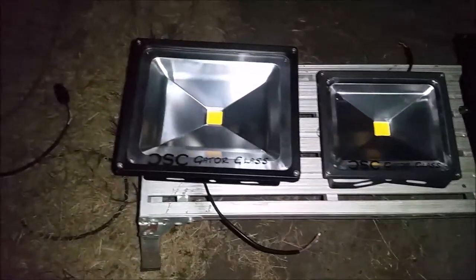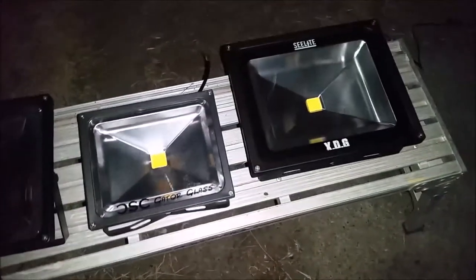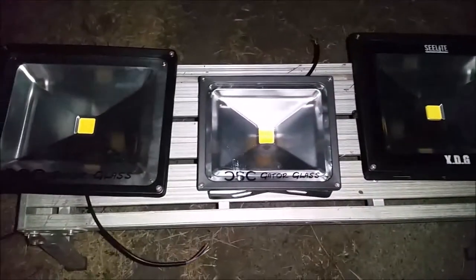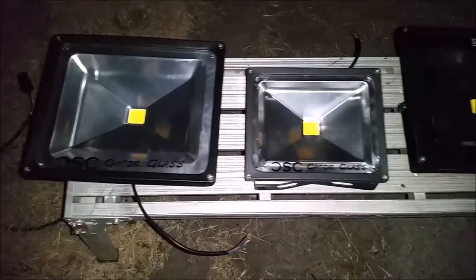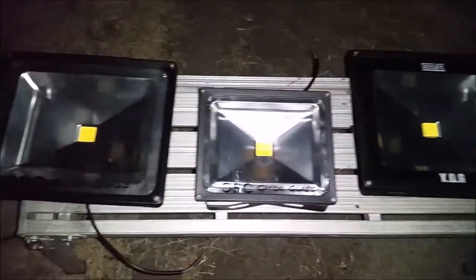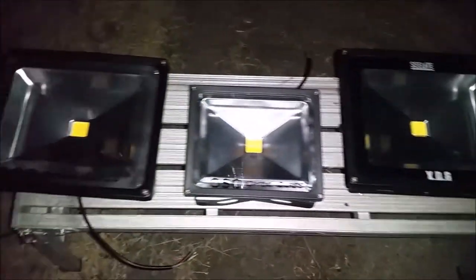I'm Gary Briggs of Bloodline Bowfishing and in this video we are going to be retesting the two custom fits 50 watts and the Sea Light 50 watt that I initially tested a couple months back. We're going to retest them using the jig and the amp meter to see just how efficient they are and eliminate any and all human error.